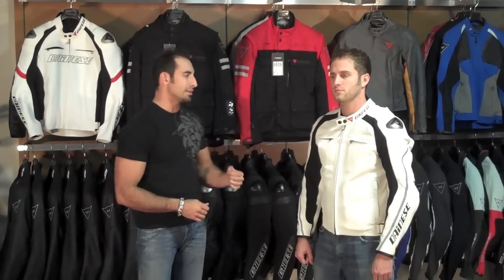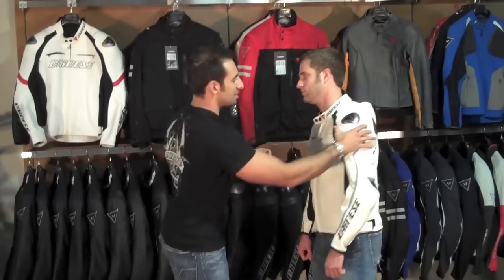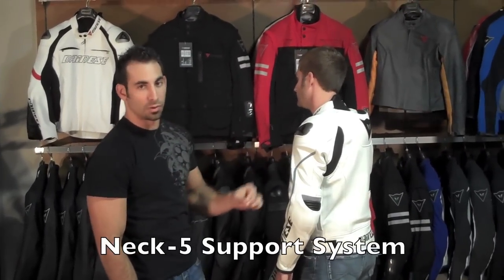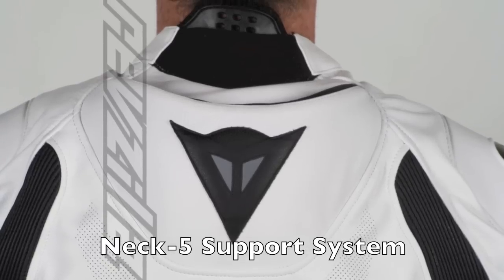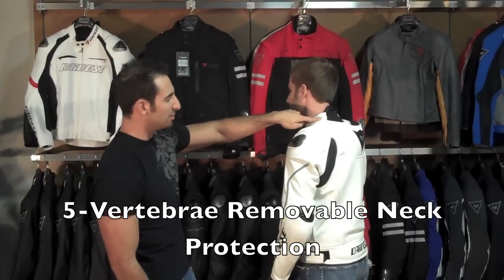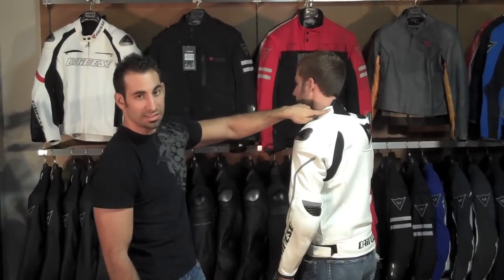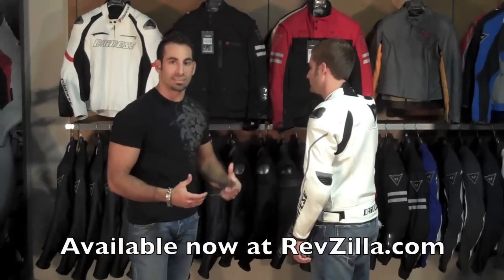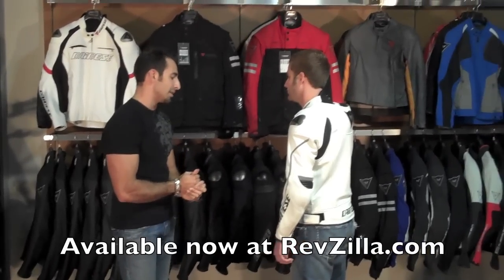People might ask how this jacket is different from the Santa Monica. The big difference is that Dianase is including within this jacket the Neck 5 support system. It goes down 5 vertebrae and is support armor that lives within the jacket — it is removable, but it is meant for support in long distance riding conditions as well as slight protection, which is better than nothing if you were to get into a crash situation.